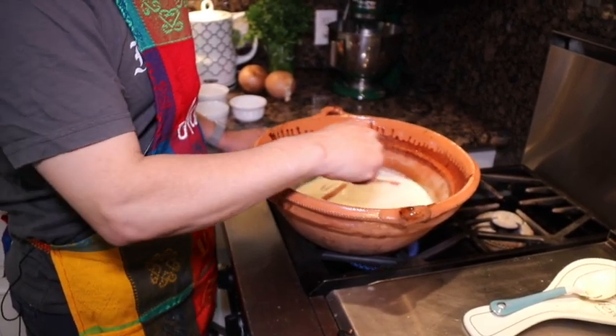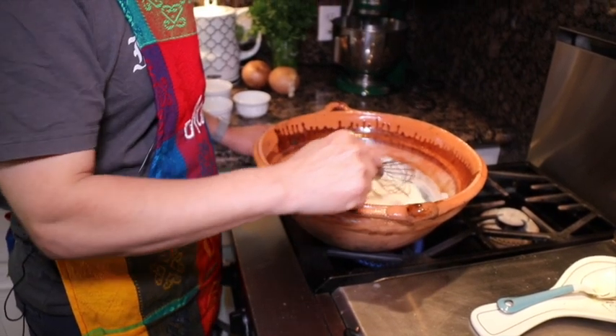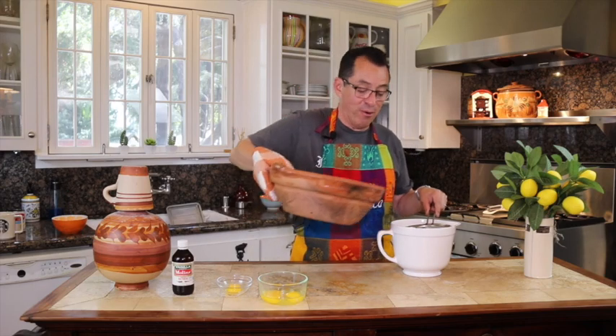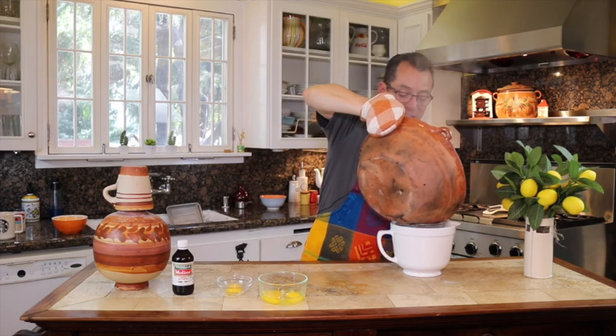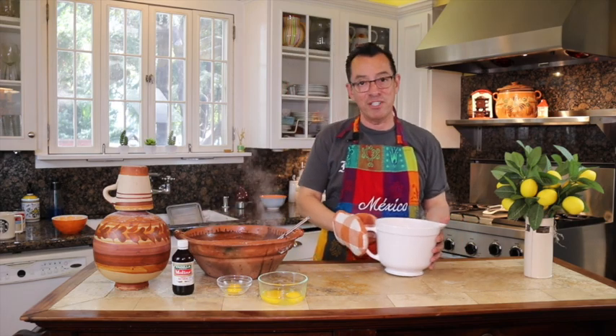As soon as you're done simmering, bring it back over and sift it — you're ready for the next step. Once it's boiled and the cinnamon flavor has fully come out, transfer it to another dish, remove the cinnamon sticks. I don't like the cinnamon to remain in there. Sift it and make sure you cool it off as much as possible.